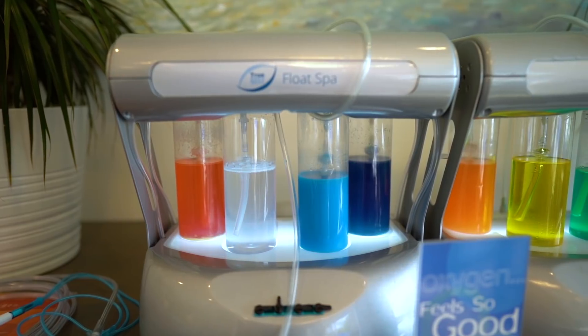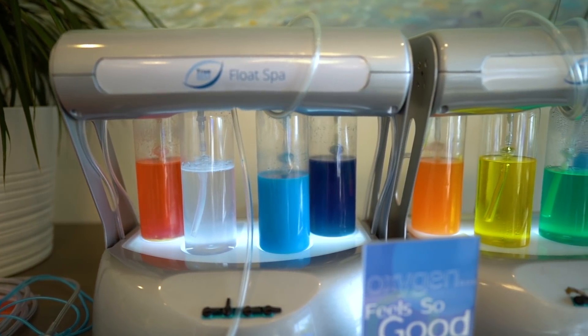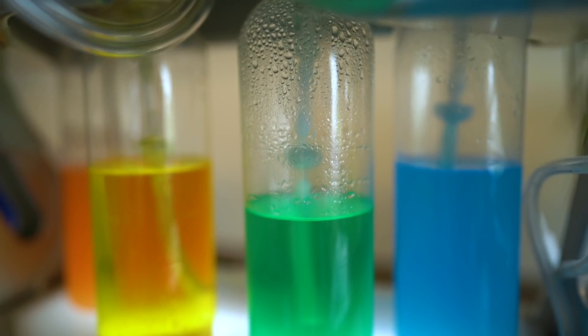We are back at True Rest Float Spa. I am here with Chris. Chris has been so nice and he is letting us use his facilities again. Today's video is going to be using his oxygen bar. So Chris, can you give me a breakdown on why oxygen bars work or what they're for?